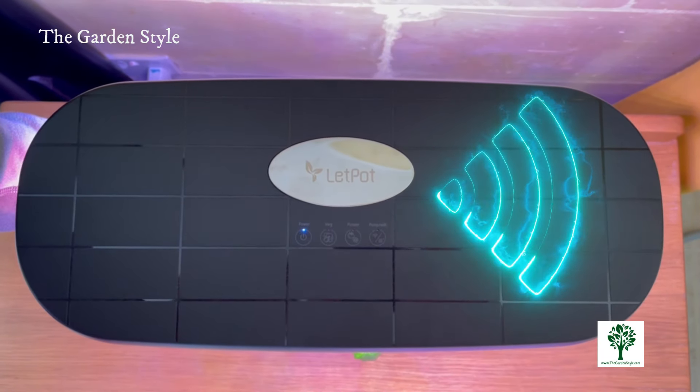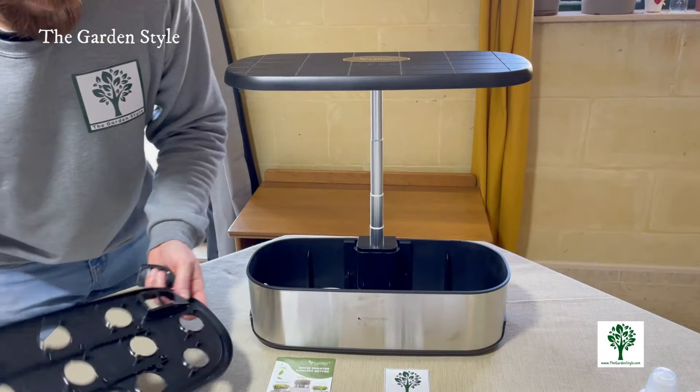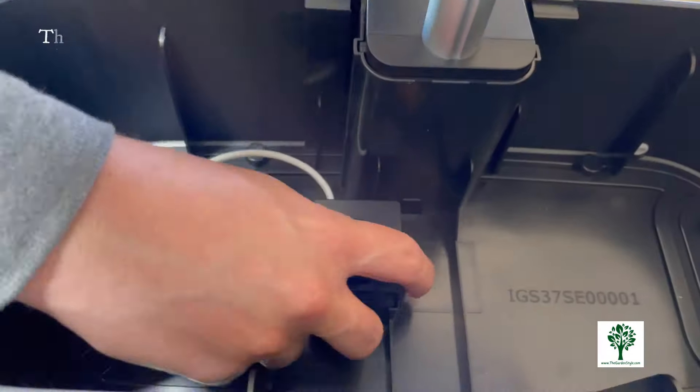Click in the right corner to learn in detail how to connect with the LetPot app, plus a troubleshooting guide. Check this video's description for more information.